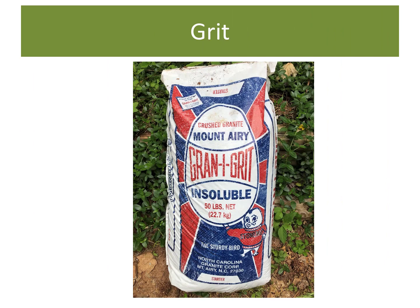Chickens don't have teeth, so in order to grind up their food they eat little pieces of stone we call grit. The stones act just like teeth would to help them digest their food properly. You need to offer them extra-small starter grit first, and as they grow you will increase the size to grower grit and then finally adult-sized grit.